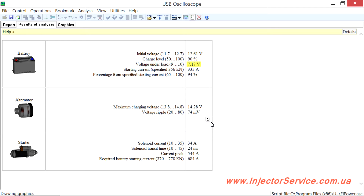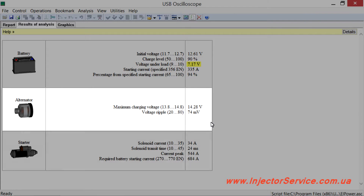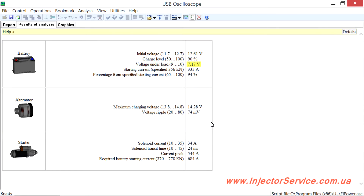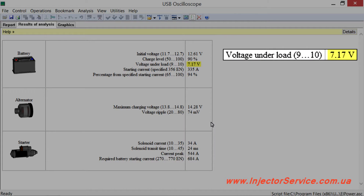Press OK. The analysis results are provided in table form, in which the measurements are grouped by battery, alternator, and starter. Parameters which have values outside the allowable range are automatically highlighted in color. In this case, attention is focused on the fact that at the moment when the starter activated, the battery voltage dropped below 9 volts to a measurement of 7.2 volts. It is considered undesirable if the voltage dips below 7 volts, as it may cause problems starting the vehicle as well as problems with electronics.